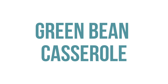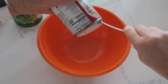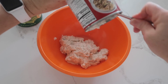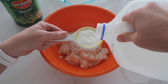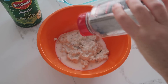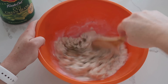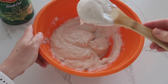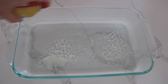The next recipe is our easy green bean casserole. I'm doubling this recipe for Thanksgiving, but you can halve it if you want. Use two cans of cream of mushroom soup, about a fourth to a half cup of milk, and about two-eighths of pepper — I'm eyeballing that. Mix it all together until combined. Spray a 9 by 13 pan with non-stick cooking spray, then add four cups of cut green beans.